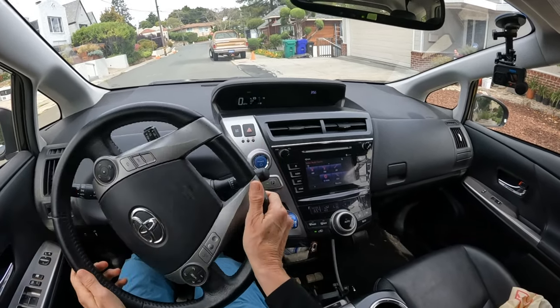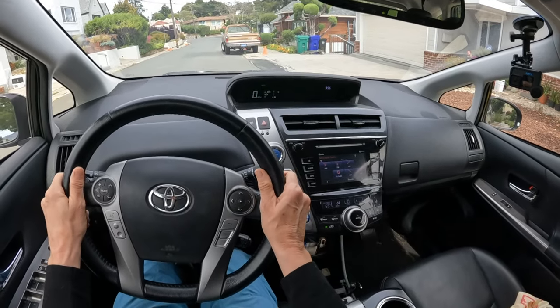An important part of steering is letting the steering wheel come back to home.